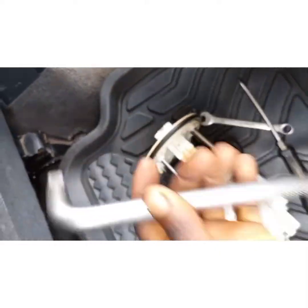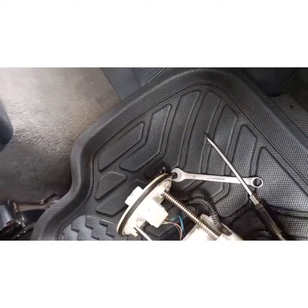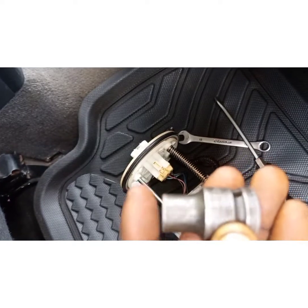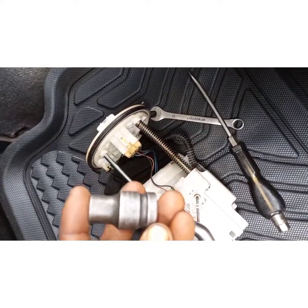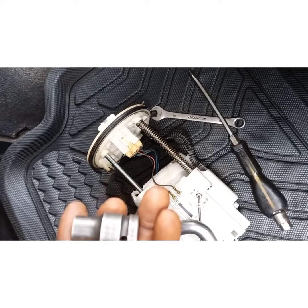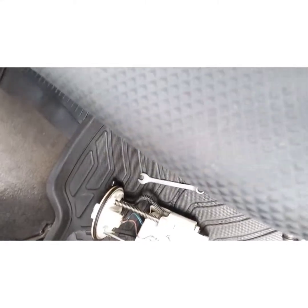You need to get a socket rod, or if you don't have a socket rod, try to get a spanner. Get your screwdriver and take the first step.